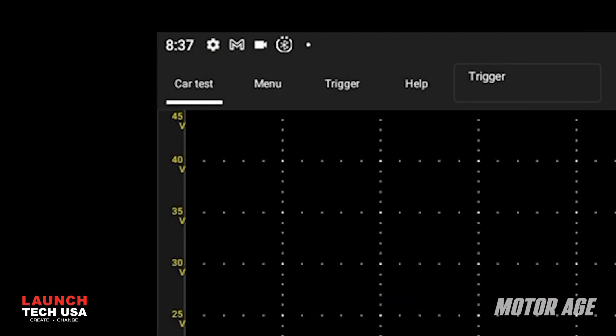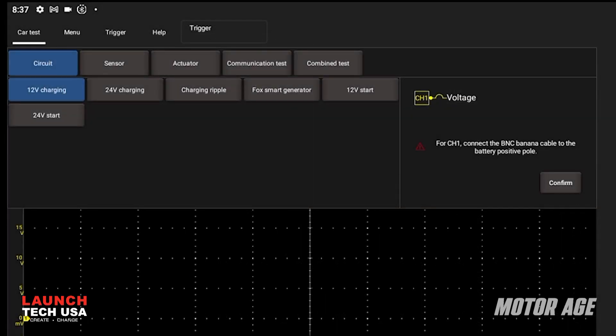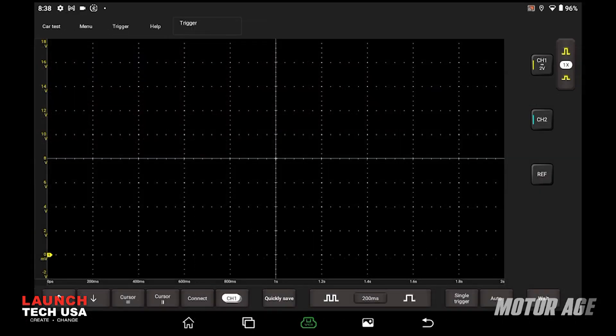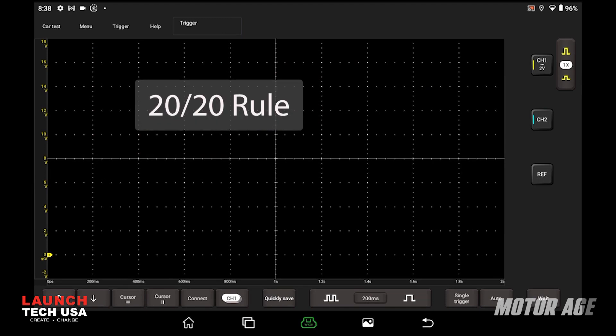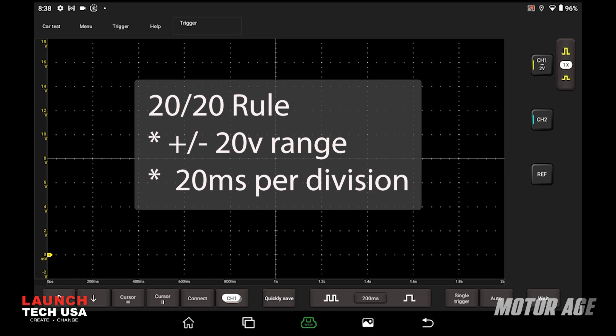The Torque 5 scope features a car test menu function. Opening this menu provides you with a selection of test options that will automatically tell you what leads to use and will set up the scope's voltage and time divisions for the tests you select. Or you can use what I use — the 20-20 rule. I'll use the settings to select a voltage range that will allow me to trace plus or minus 20 volts, and I'll set up a 20 millisecond per division time base.